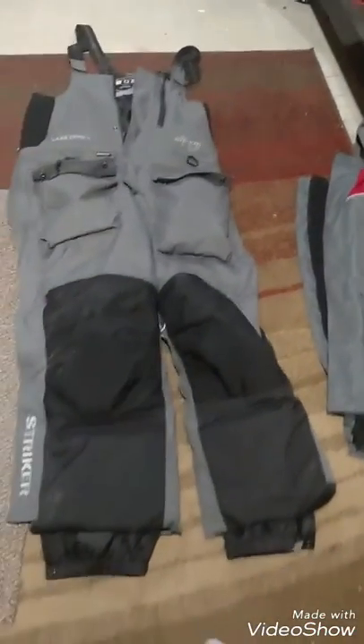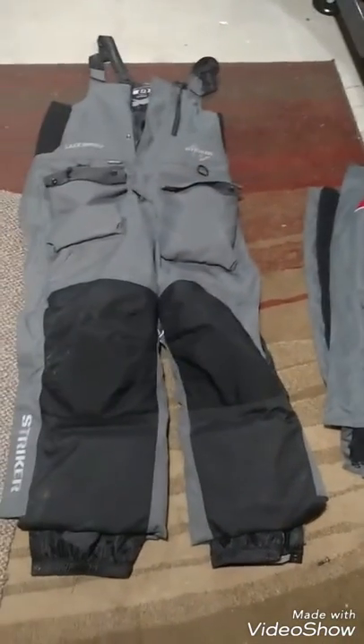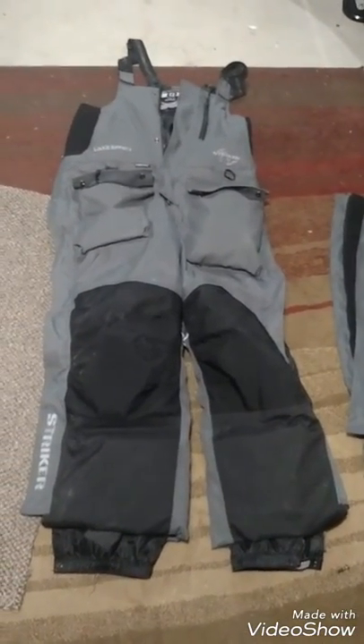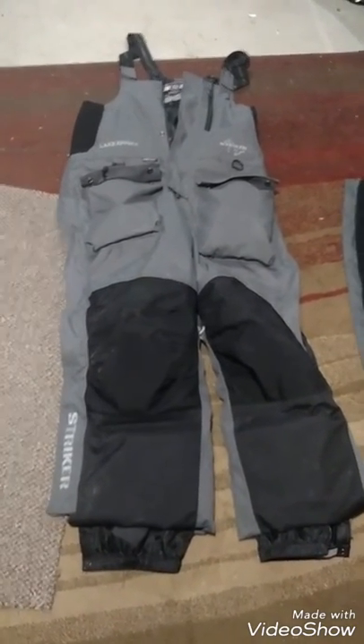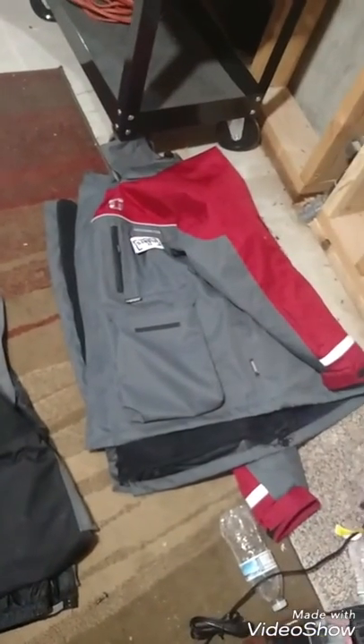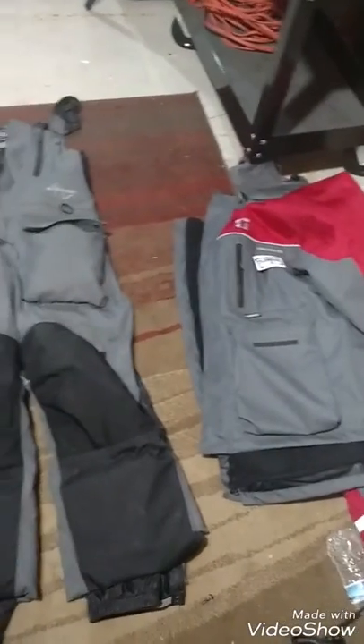They're really awesome. I used to always get cold — my feet would get cold, I would freeze when I was out ice fishing. I invested in the bibs two years ago and it was super warm; I hardly ever needed a coat after that. And then last year I invested in the Hard Water coat, and now I never get cold.